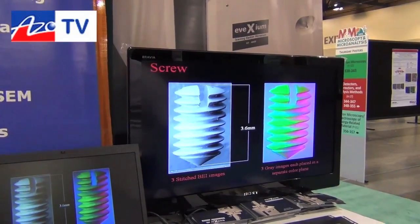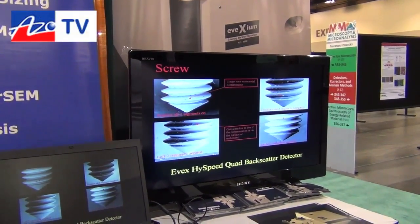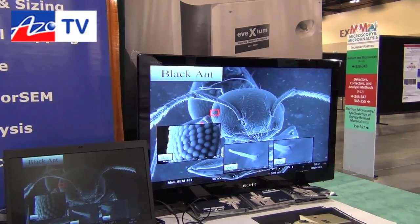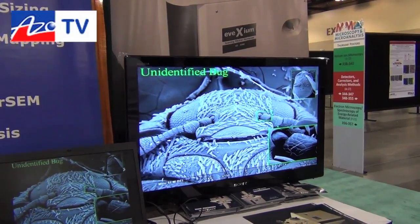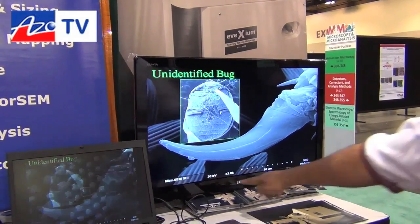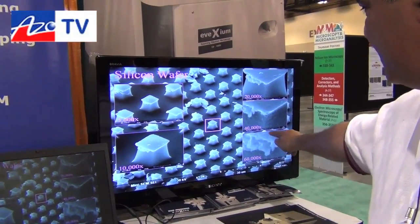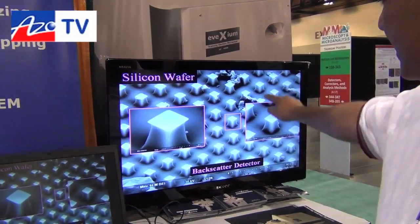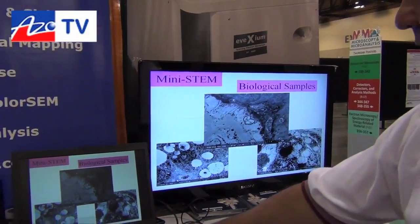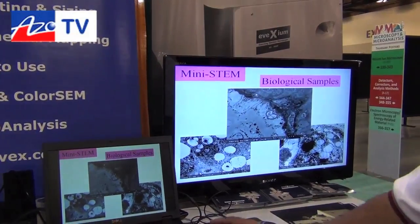This is high-speed backscatter in real time, and here is a large field of view backscatter. We have combo imaging and quad imaging modes. You can see insects at 40,000x magnification — everybody always looks for an exciting bug. Here's a semiconductor at 60,000x, 40,000x, and 20,000x magnification, also offered in backscatter mode. Our instrument comes in both secondary and backscatter — that's the beauty of the EveX product line.